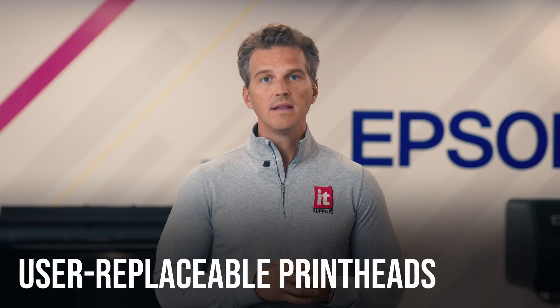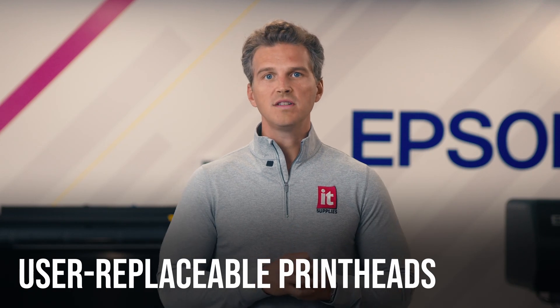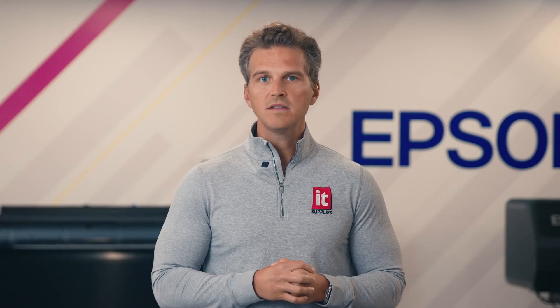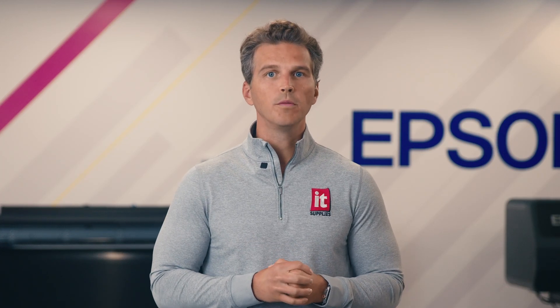The Epson S9170 will be the first solvent printer in the industry with user-replaceable print heads — this is a big deal. Customers can now stock a backup print head for emergency use, and if the print head fails, you can replace it within a few minutes without any tools or expertise. These are still Epson's robust Micro Piezo print heads, so they aren't expected to be consumed like other thermal print heads, but when a catastrophic head crash occurs, you'll be prepared to be up and running again within an hour.